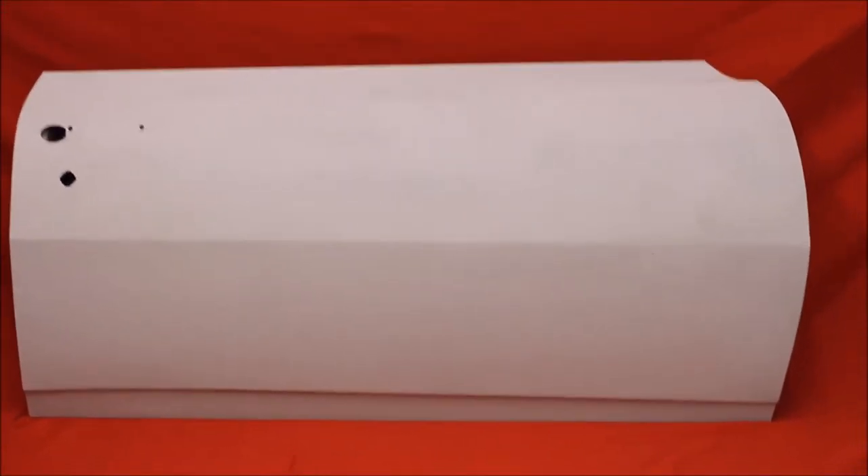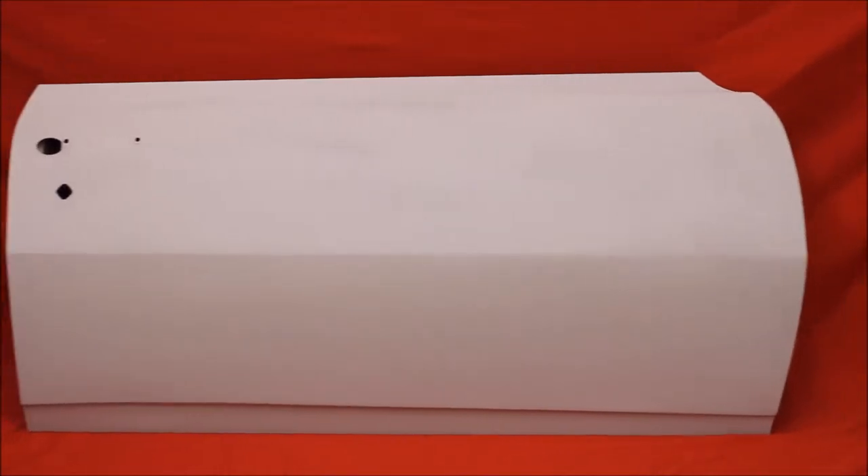There's an original 68 Firebird passenger door, bead blasted, rust-free with no bondo. And here's a close-up of that 68 Firebird door. Very nice. Very, very nice door.